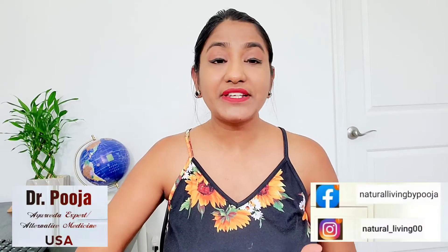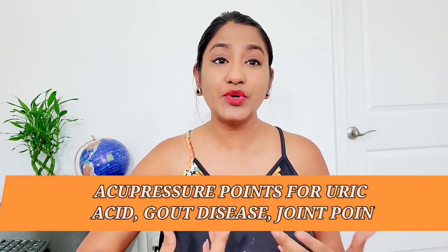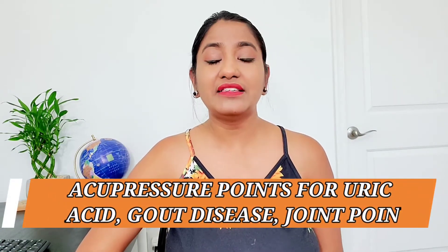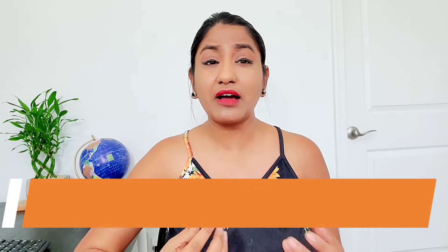In today's video, I'm going to tell you some magical acupressure points by which you can treat your uric acid levels. Because when uric acid is increased in your body, there are so many problems like joint pains and gout disease, which is also called gouty arthritis.